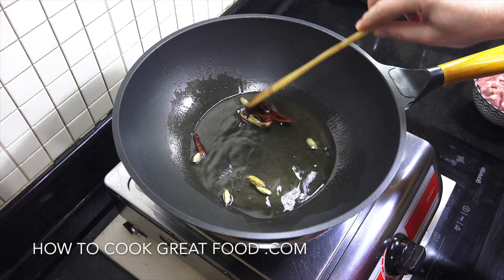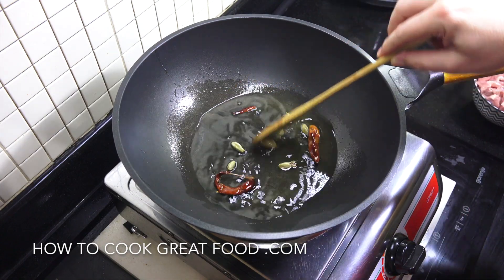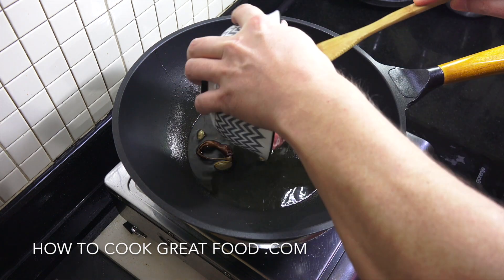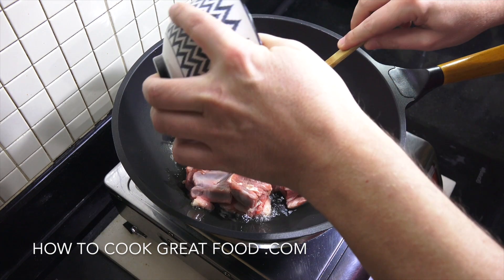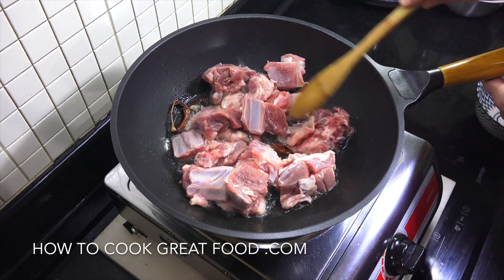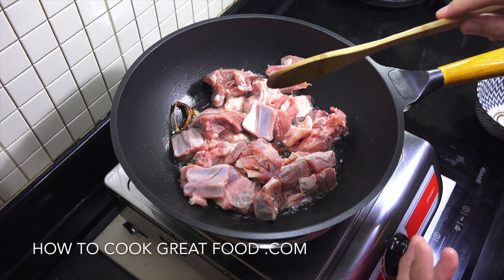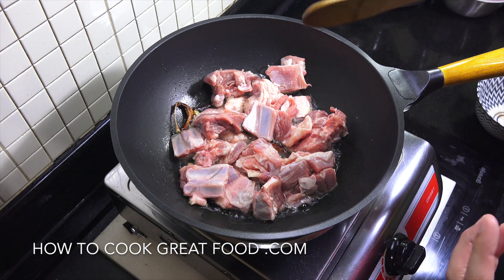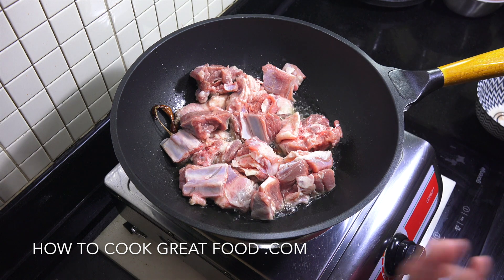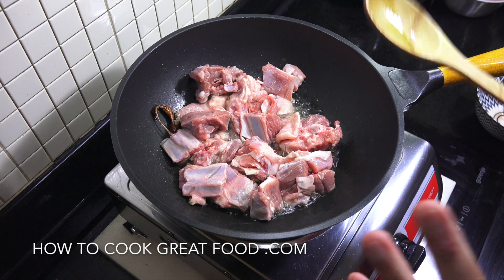A very important part of nearly every curry or masala is to do this — please don't skip it, it's really important. Before they start popping, let's get in our meat. I'd like to cook the meat for about five or six minutes on a high heat just to get it started. This is going to take quite a long time — it's a bit of a slow cook — but the end result is fabulous.